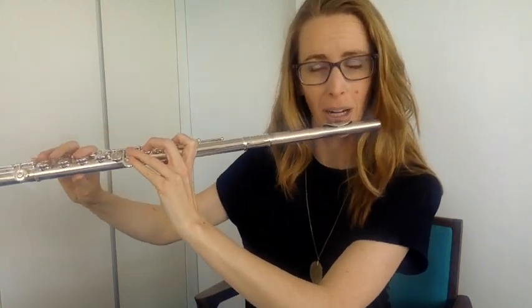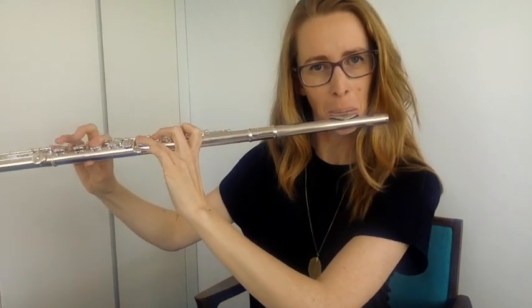I recently got asked this question: how do you get the vocal noise out of your playing? I'll give you a demonstration of what I mean. You're playing along and then suddenly you'll hear a sort of talking, singing, or humming noise in your throat — or you'll feel it more likely. That constriction happens right here when you're playing.